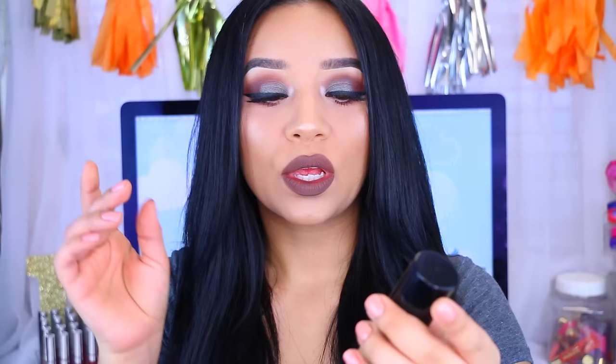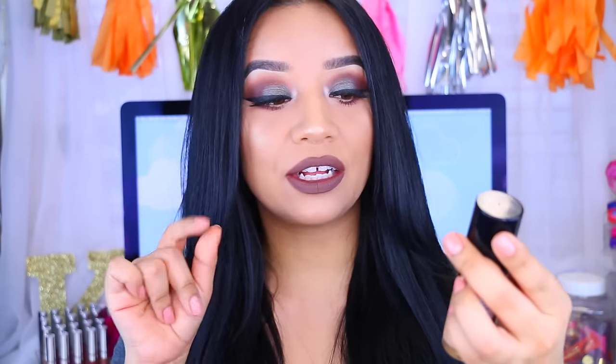Hey guys, welcome back to my channel and welcome to a foundation review. Today I'm going to be reviewing a new product that I recently saw in the drugstore — the new Milani Conceal and Perfect 2-in-1 Foundation Plus Concealer.